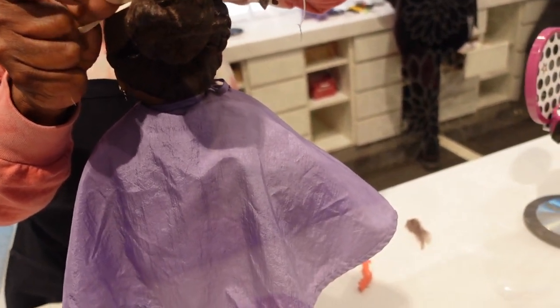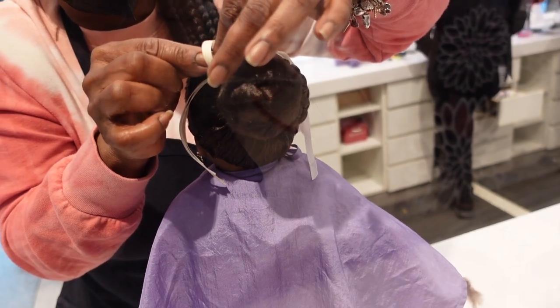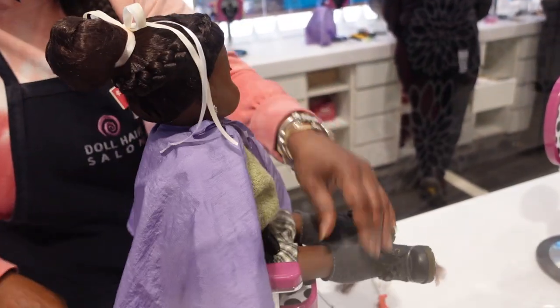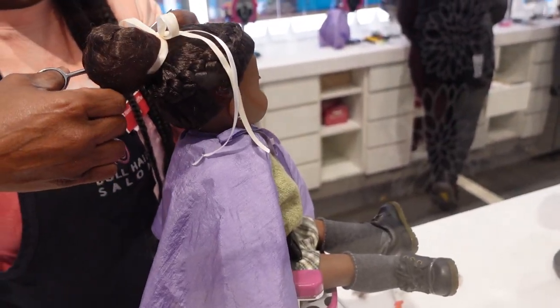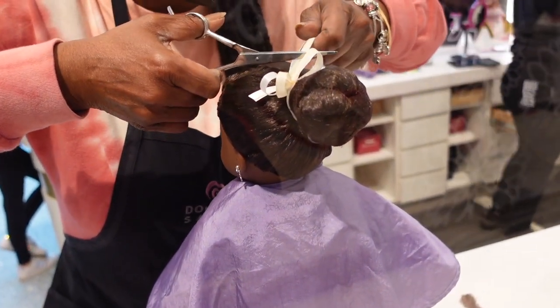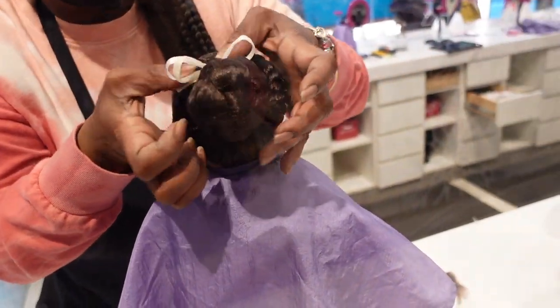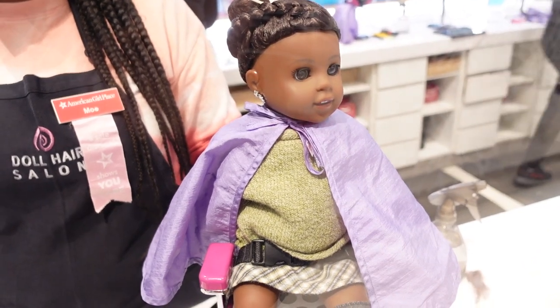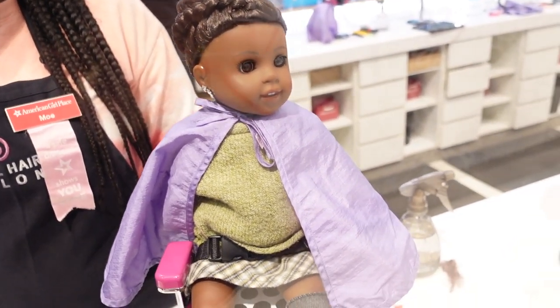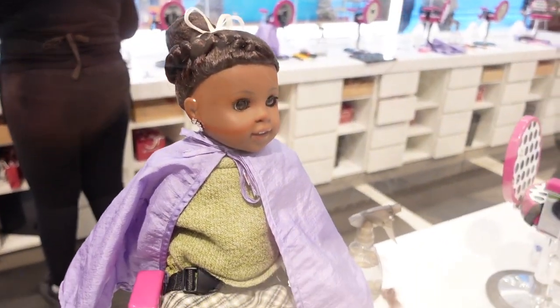Mo is very into quality control and making sure these styles stay in your American Girl doll's hair without moving — that's something I remember being drilled about when I worked at the American Girl store. Here is the final look: Makina looks absolutely stunning in this hairstyle. If you ever go to the American Girl store in New York, you've got to go to Kalia or Mo — those two stylists are absolutely amazing.